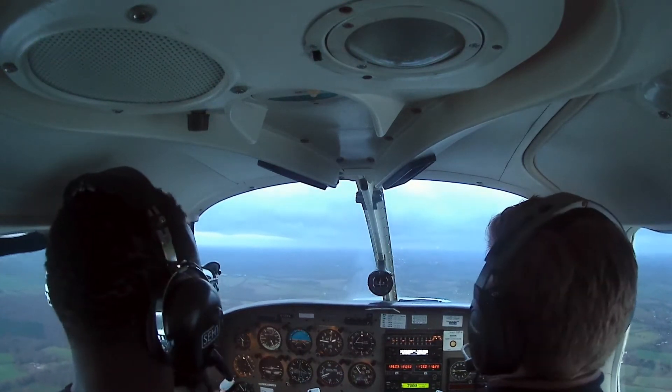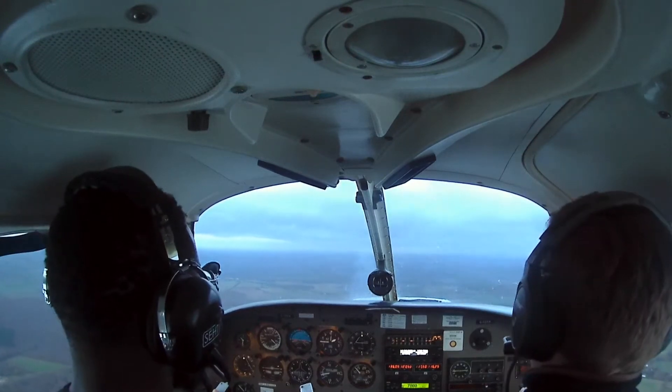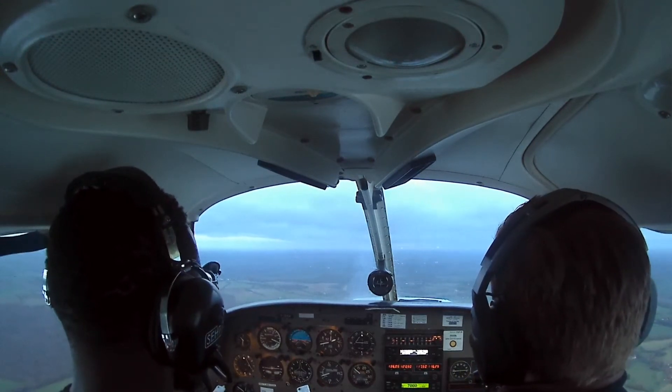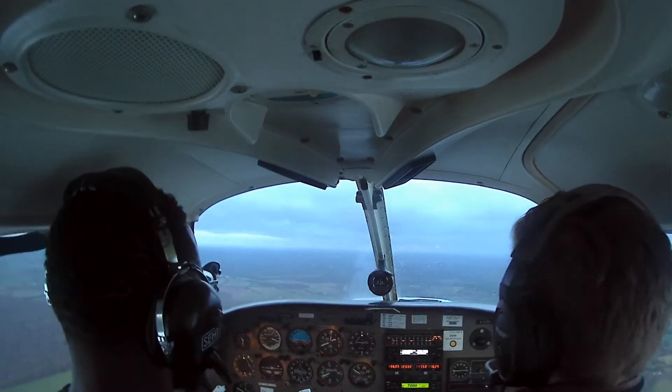We're delivering, 02 left-hand circuit — QNH is 995 hectopascals. So speed's coming back now. I'm going to get us nicely in trim, and then you can have a go with the controls at low speed and see how that feels. You can see it requires a huge trim change — I've been trimming all the time I've been talking.